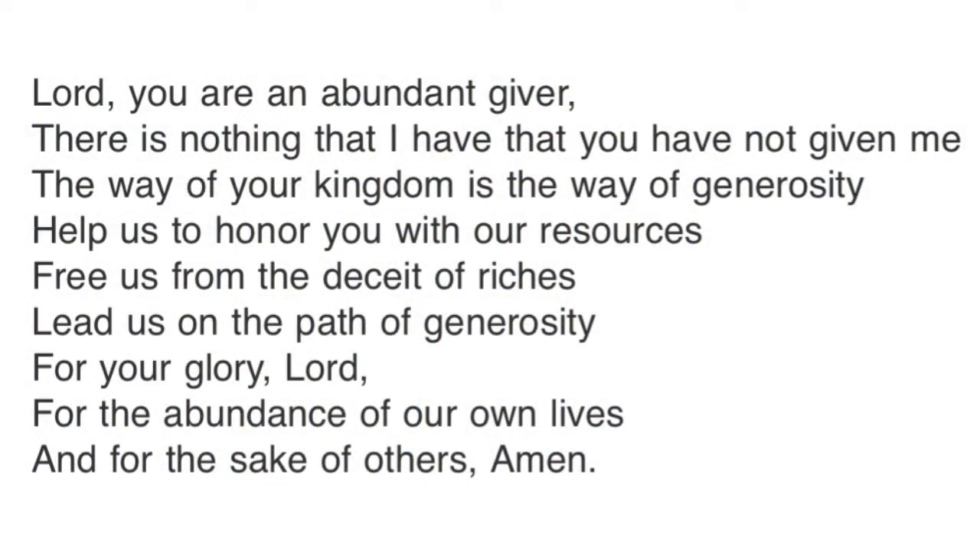Would you join with me in a time of prayer of gratitude? Lord, you are an abundant giver. There is nothing that I have that you have not given me. The way of your kingdom is the way of generosity. Help us to honor you with our resources. Free us from the deceit of riches. Lead us on the path of generosity — for your glory, Lord, for the abundance of our own lives, and for the sake of others. Amen.